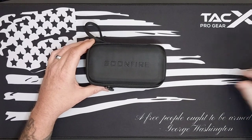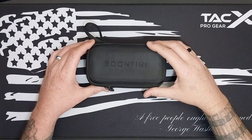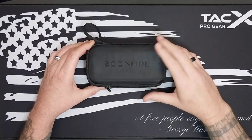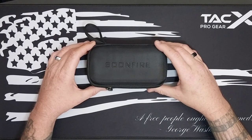Hey everybody, how's it going? Welcome to the channel if you're new, and welcome back if you are a returning viewer. Today we will be checking out a new one — the brand name is Soonfire.